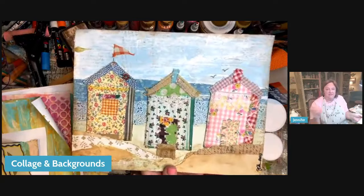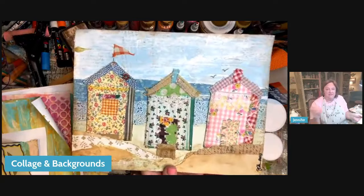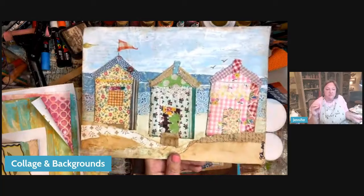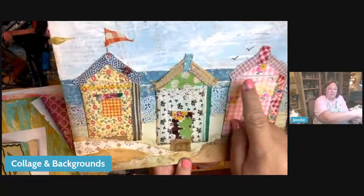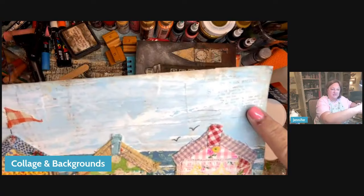Sometimes we're doing a collage that is a scene — maybe a landscape. We need green on the bottom, brown on the bottom, blue on the top, a sunset on the top. It's very specific. In this case, the background collage was very specific to a beach. We wanted these neutral colors in the foreground, blues in the background, and then we added some paint. Even though there is paint, there is collage back here as well.